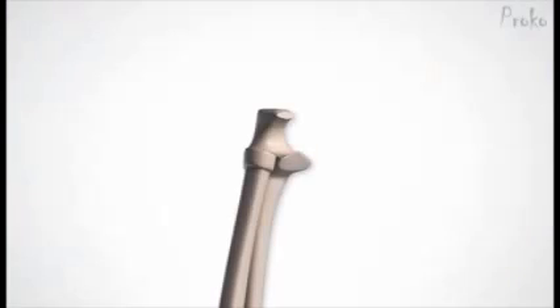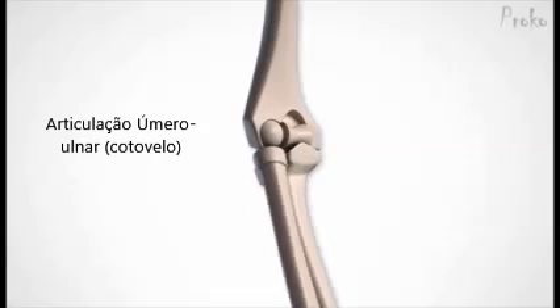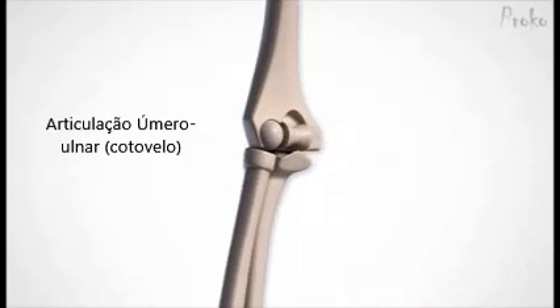The best example of it is the elbow. Here's the rotation on a simplified skeleton — flexion and extension.